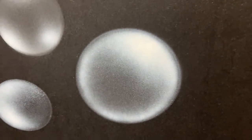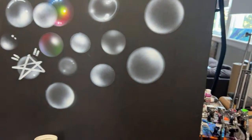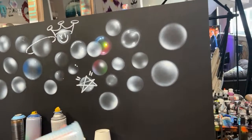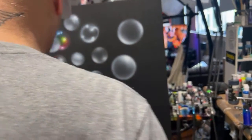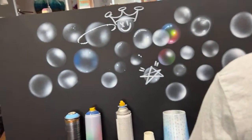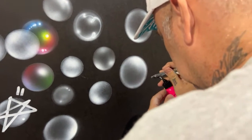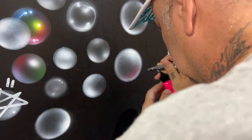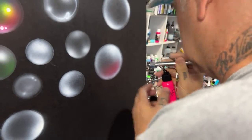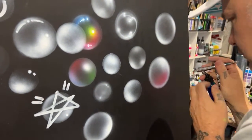That one looks like there's super sunshine on the top of it. When I was in college and we had drawing classes and they'd say make a sphere with a gradual shadow with a light source — if I'd have just done this it would have been quick and easy! I think this process would look super cool on a cornhole board.